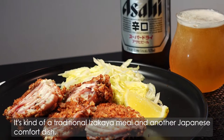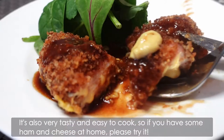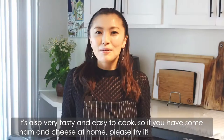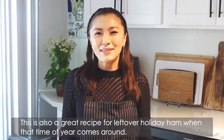It's kind of a traditional izakaya meal and another Japanese comfort dish. It's also very tasty and easy to cook. So if you have some ham and cheese at home, please try it. This is also a great recipe for leftover holiday ham when the time of year comes around.